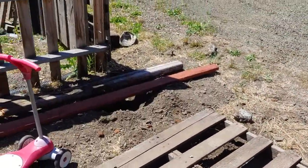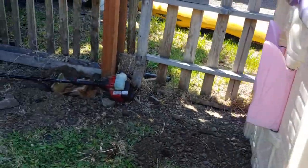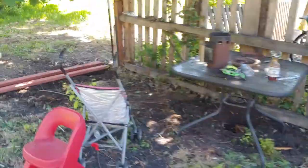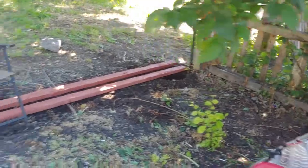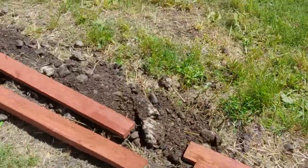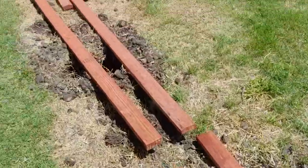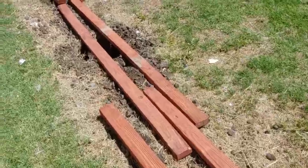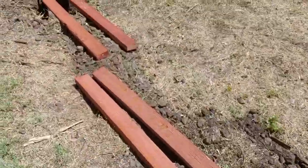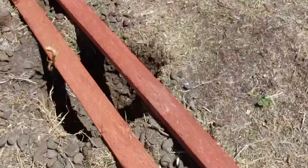We've drilled the holes and covered them up because we weren't able to get to them today — we've got two-by-fours covering the holes. We used an auger; we rented a power auger and just about killed ourselves because it's an incredible amount of work.